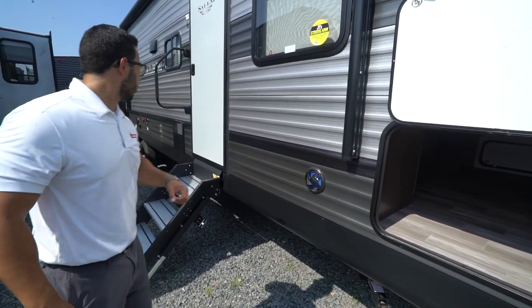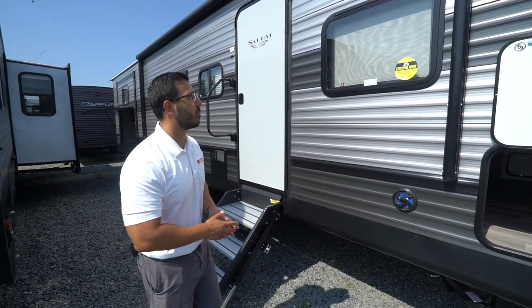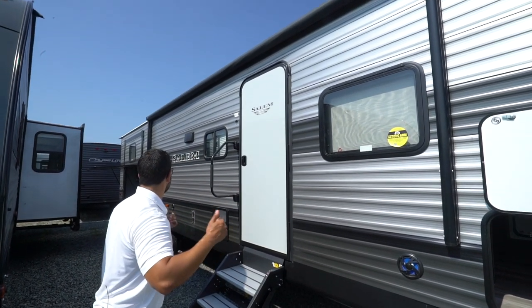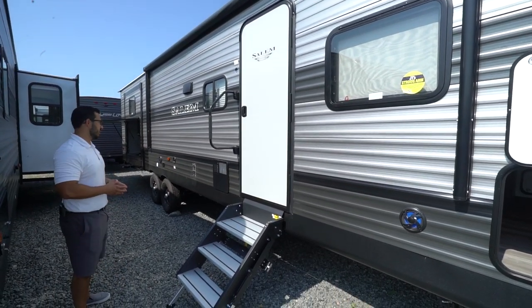There are two exterior speakers — one here and another one a little further back — controlled by that multimedia center inside. That unit is Bluetooth capable. You also have a power awning — touch the button to roll it out and same thing to go back in — with an LED light strip for light at night.